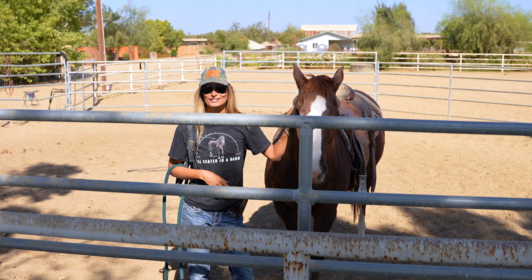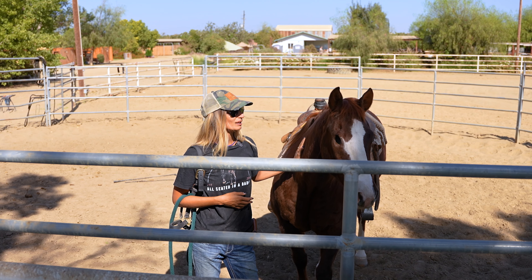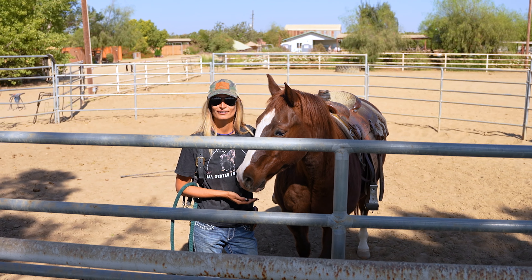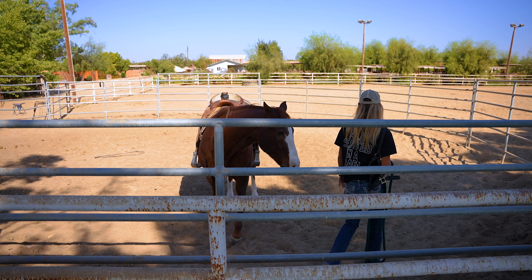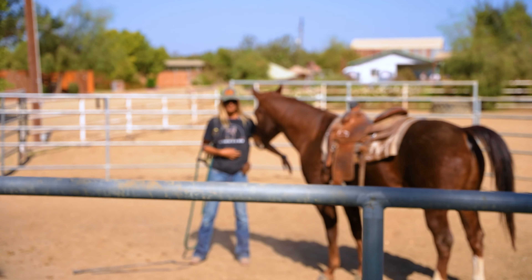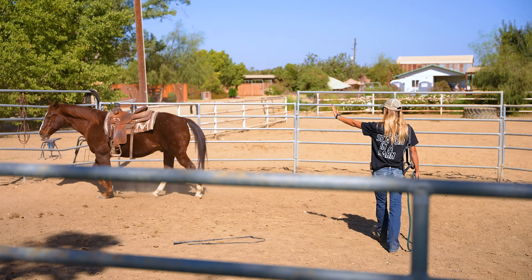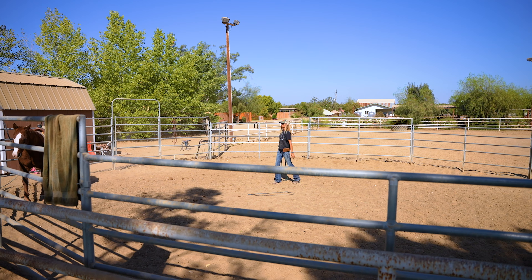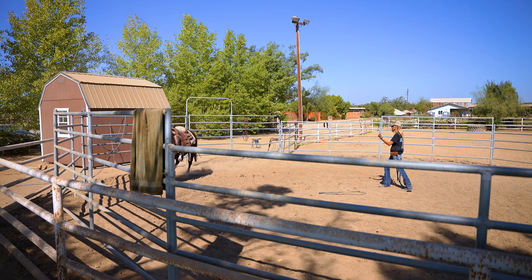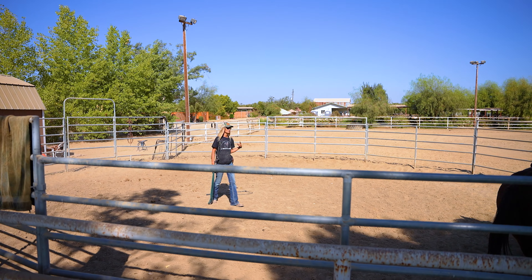With one-eyed horses, your body movement is a little different because they can only see you on one side, so I'm being very consistent with my cues so Patrick catches on to what I'm doing. I'm going to go back to the center of the round pen and Patrick's going to follow me. I'll pet him to let him know he did exactly what I wanted — follow me as his leader — then I'll put my left hand up and cluck to send him out. That left hand up blocks him from coming closer and sends him out toward the rail. I point and cluck to bring him into a trot. This is his good side because he can keep his eye on me at all times. I control his speed with my cluck.